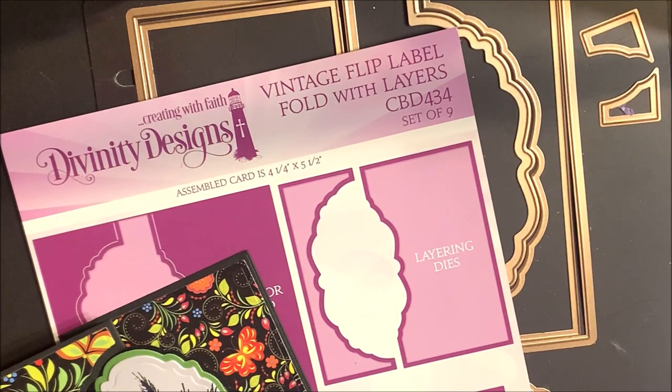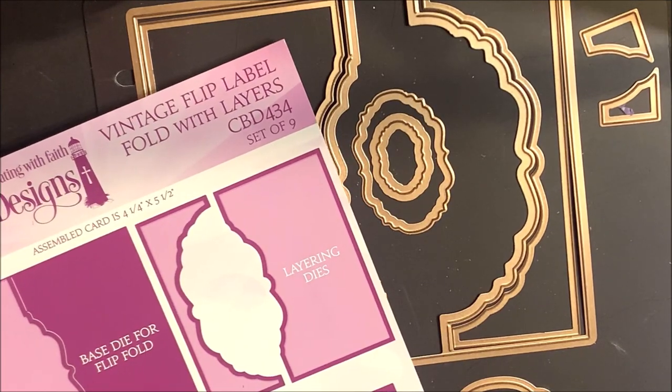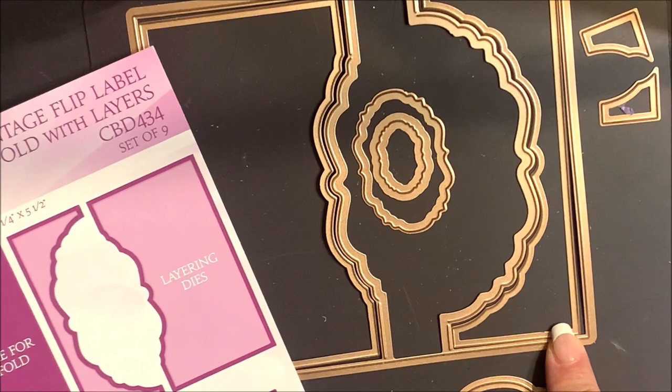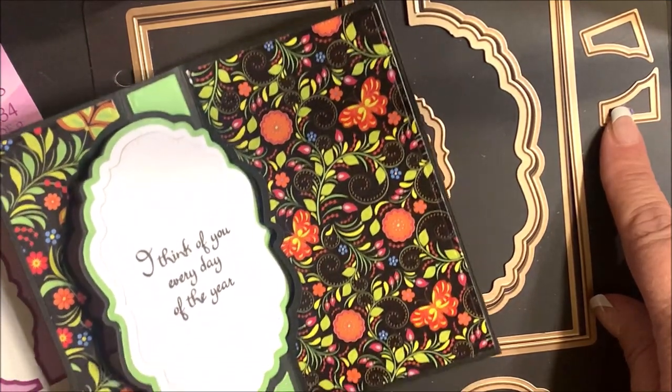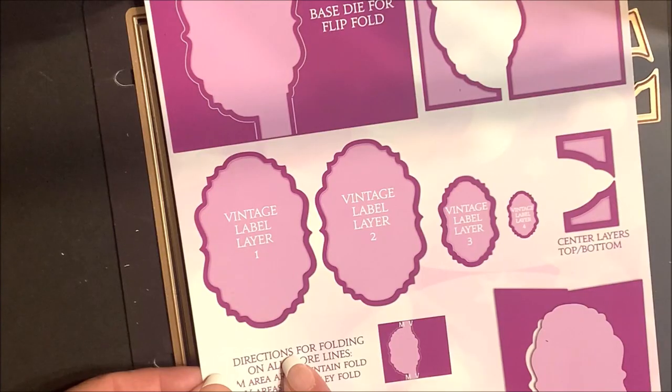When assembled, this card measures four and a quarter by five and a half and fits into an A2 envelope. The vintage flip label fold with layers die set contains nine dies. You have the base die for the flip fold, layering dies for the front and back, the center layering dies for the top and the bottom, along with four vintage label layers.